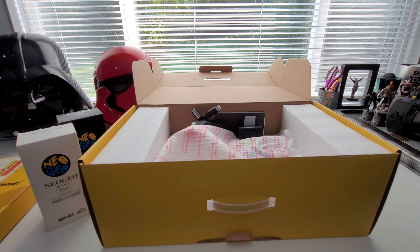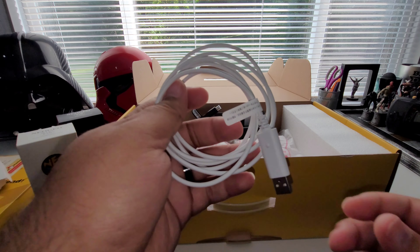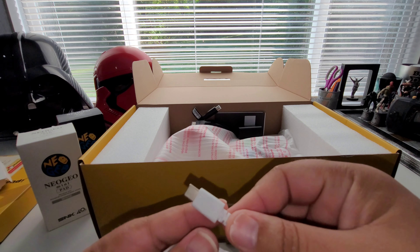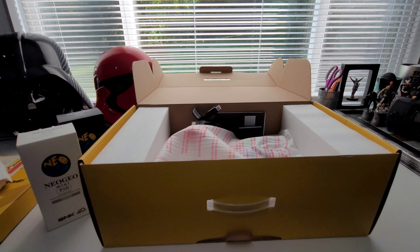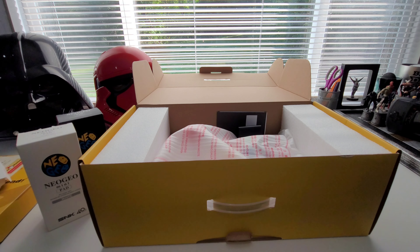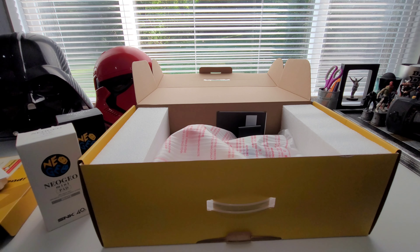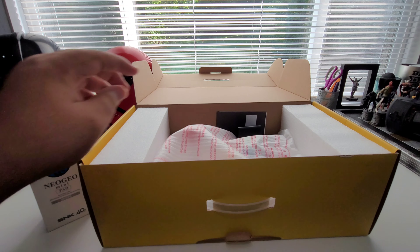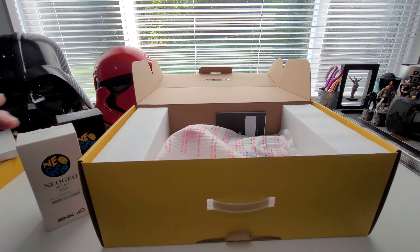Then you get the Type-C cable that comes in the box — Type-A to Type-C — and it even says Neo Geo right there on the end of the Type-C cable, which is pretty sweet. Then you have your HDMI cable — a really nice HDMI cable to hook it up to the TV, which comes in the box. And then there is a power adapter that I put in there to power the stick.